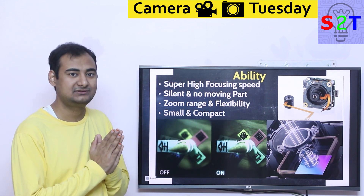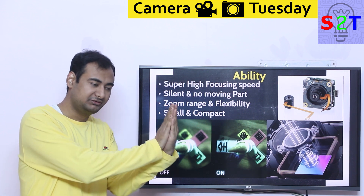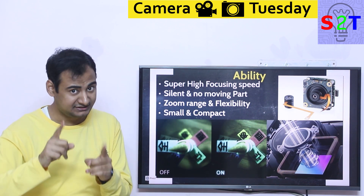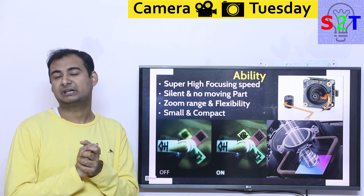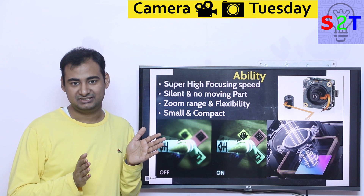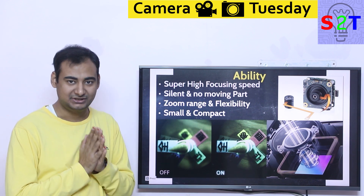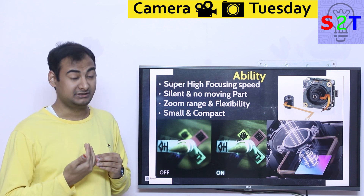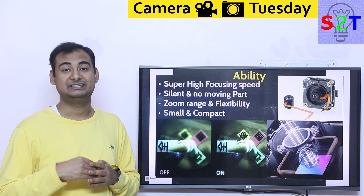One ability you gain is super high-speed focusing, because there is no physical thing moving back and forth — it's just a liquid surface tension changing, inside a fixed medium. It can do it very fast. There is an actual limit of course, but compared to everything else that tops out at maybe 100 millimeters per second at best, this technology goes into gigahertz.